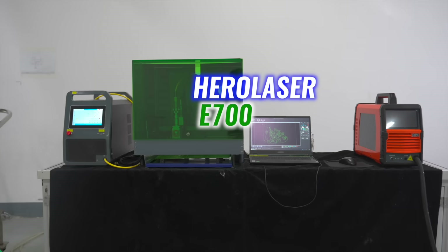Today we are going to talk about Hero Laser E700. I have made this aeroplane — it's a stainless steel built aeroplane, a toy, and I've made it by myself.